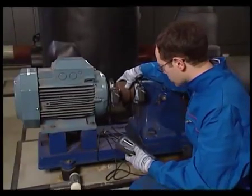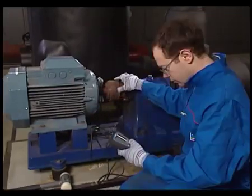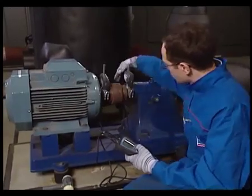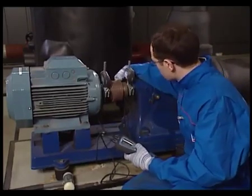Press the back button twice and repeat the alignment procedure, measuring at 9, 3, and 12 o'clock.